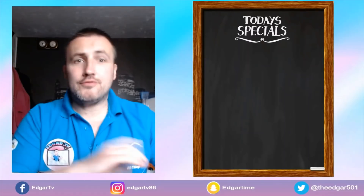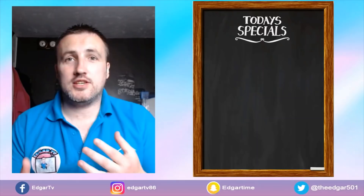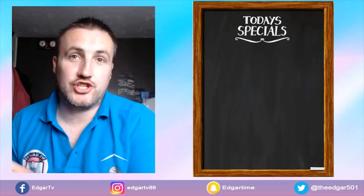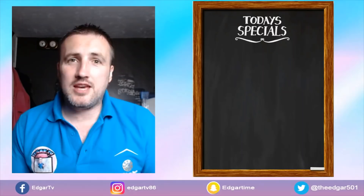Welcome back to Edgar TV. Today I'm going to share with you the practice routines and things that I do when I meet up with Kevin Painter. I've been missing this quite a lot during the lockdown period — we haven't been able to do this since around October or November last year. People keep asking: what do you actually do in there? Do you just play games? What does it look like?